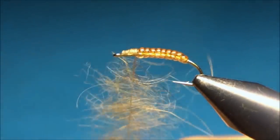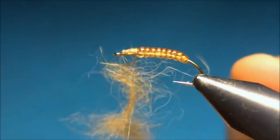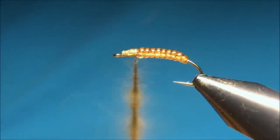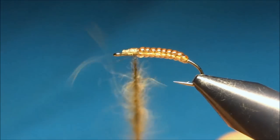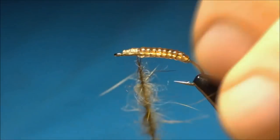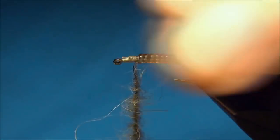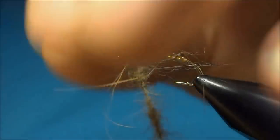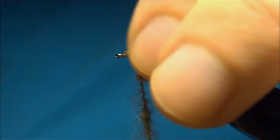Now you close your thread and spin it back clockwise to trap all the fibers. The reason I do this instead of just dubbing it on the normal way is the fly would have much longer fibers sticking at the back, and this will look like some wing buds — or this will even trap air bubbles once it's in the water. So this is going to look like a caddis that's going to hatch.